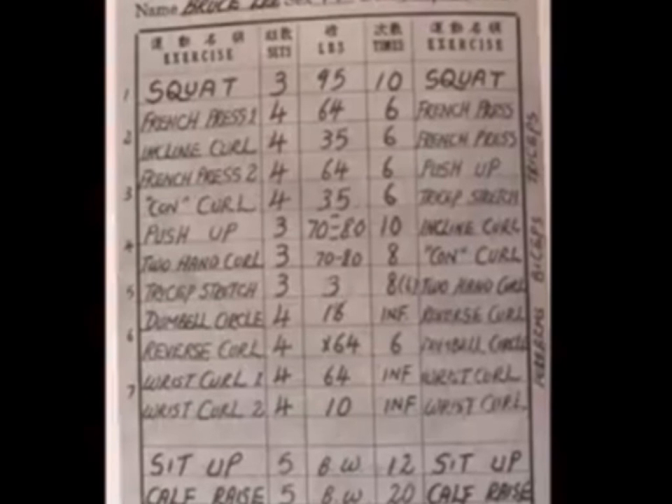Then we went to French Press: 1, 1, 4, 6, 4, 6. French Press.